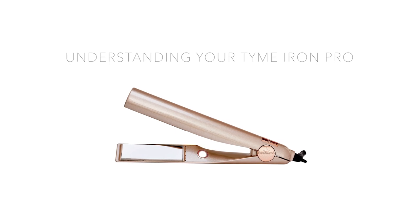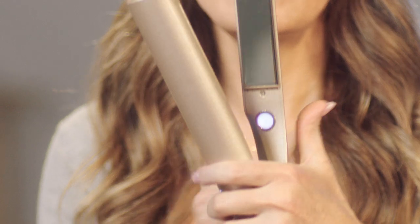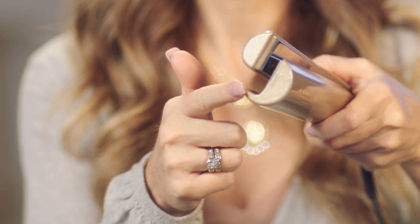I want you to forget everything you know about curling and just know your iron. This is the power button — place your thumb behind the power button. This is the guide side; this is what allows you to curl. This is the straightening side. When you approach your head with the straightening side, you will straighten. When you approach your head with the guide side, you will curl.